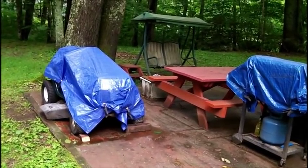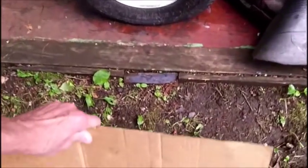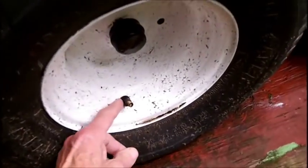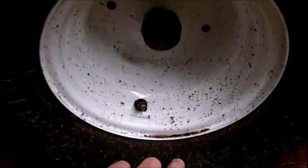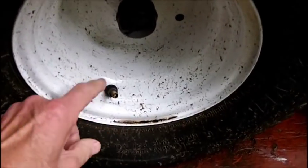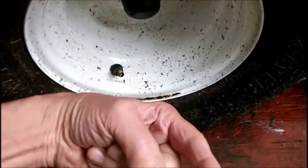Let me show you a close-up look at the valve stems that are on the wheels now. The tire is flat of course. You see how these stems are? They're coming out at a 45-degree angle from the rim. This is a tubeless tire — there is no inner tube in it. But in order to put an inner tube in it, you have to have an inner tube with the stem coming out at a 45-degree angle.